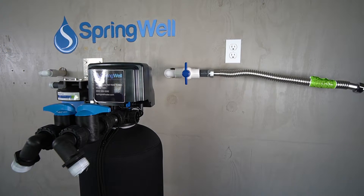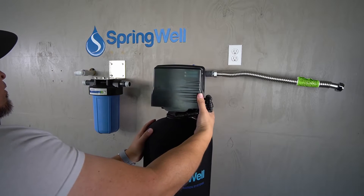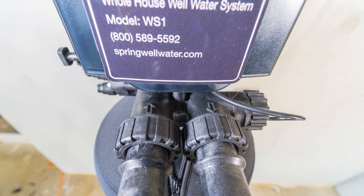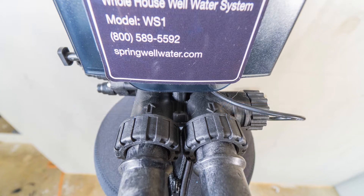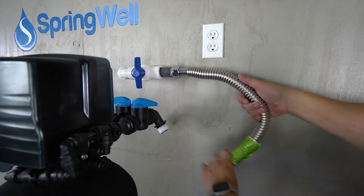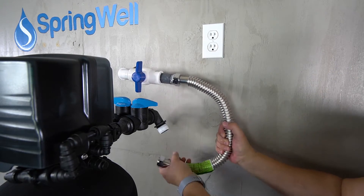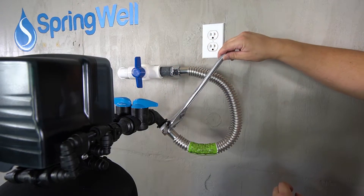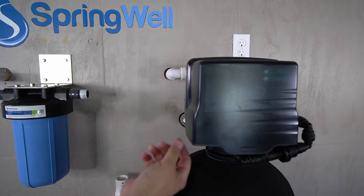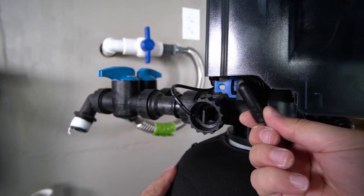The well water filter tank will be the first one that connects to the incoming water supply. Position it so that the connections are on the back. Before making any connections, make note of the arrows showing the incoming and outgoing water flow on the back of the tank head. Bend the corrugated water connector towards the inlet side on the back of the well water filter, thread the connection, and make sure it's fully tightened.